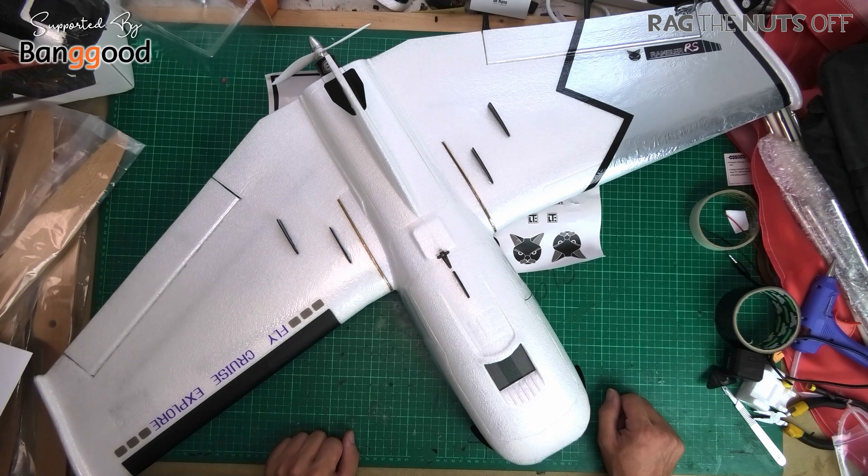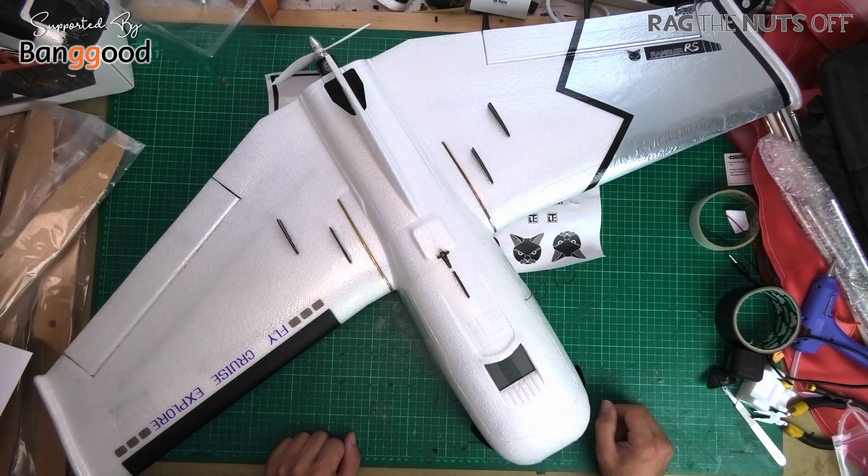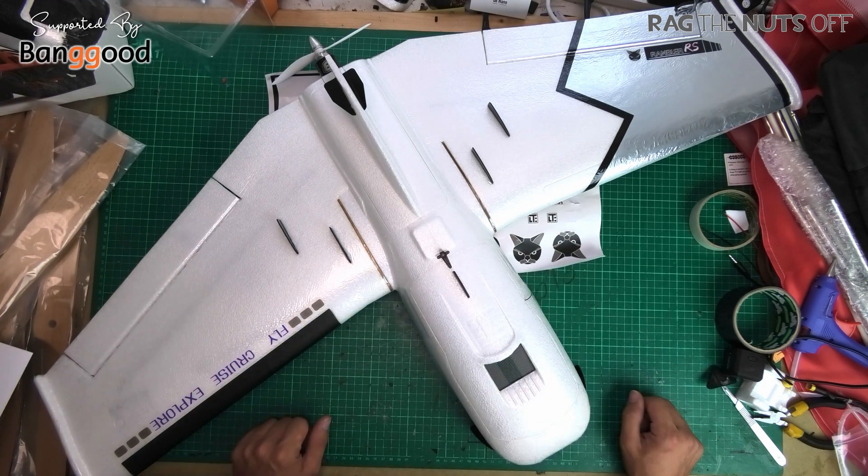Howdy, I'm Matt and this is a quick overview of the LTE Rambler. As you might be able to tell, I have already been on and built this model. This is the quick overview version - if you'd like to see the full version, which is about 40 minutes because there's an awful lot to discuss, I will put a link in the top right hand corner for you.